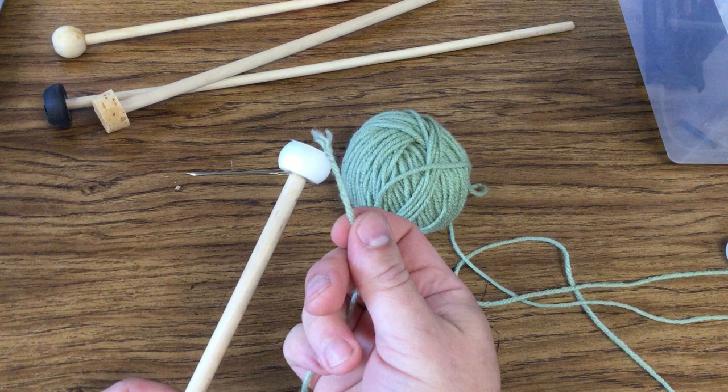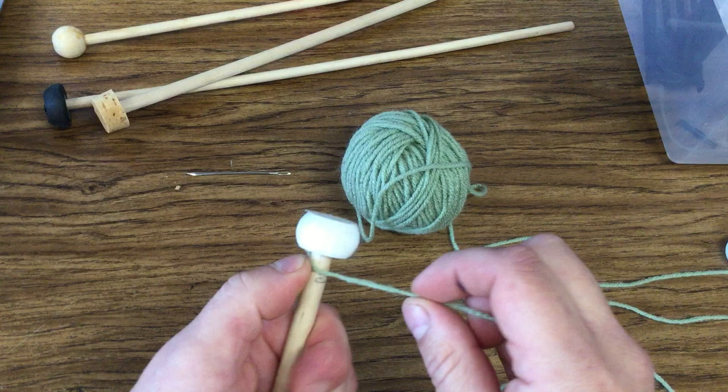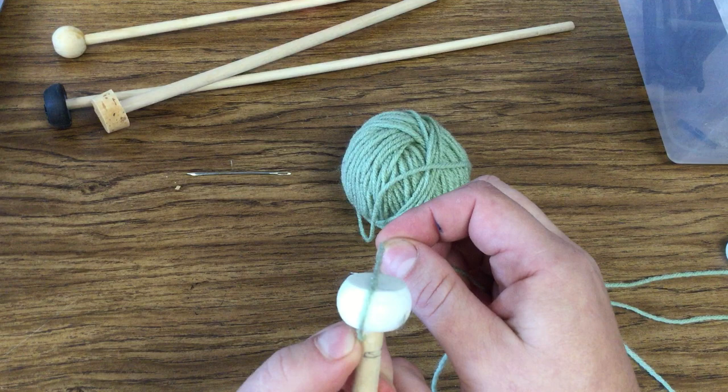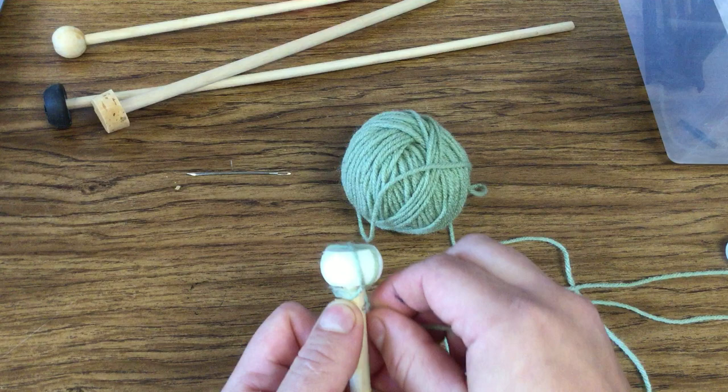I'm right-handed; I'll try to show you the point of view of this. The way you start is you take the end of your yarn and just hold it right up here against the stick underneath the head, and then you will wrap across the top. You come underneath, give it a little turn, and do the same. You can see I've got kind of a quarter turn there.